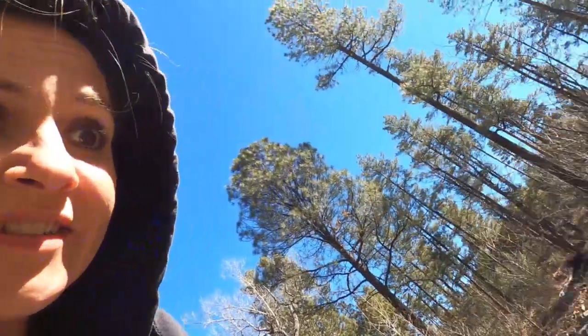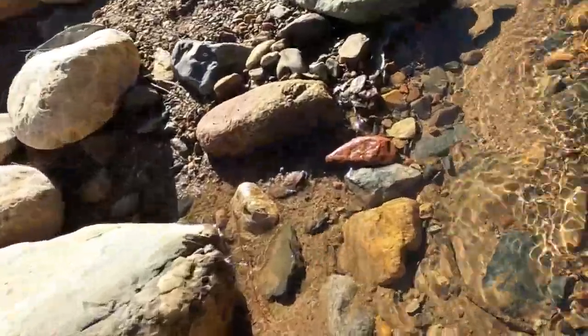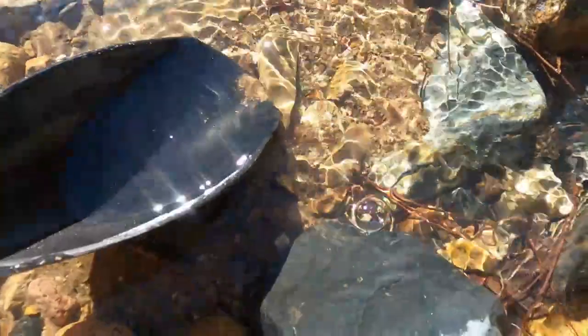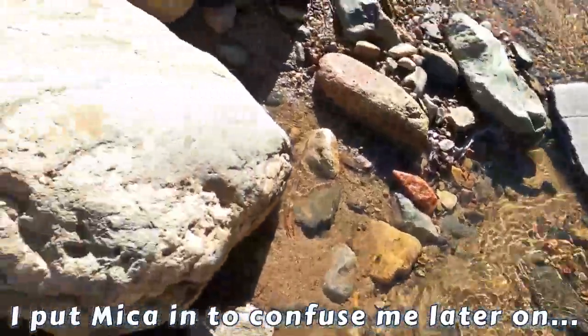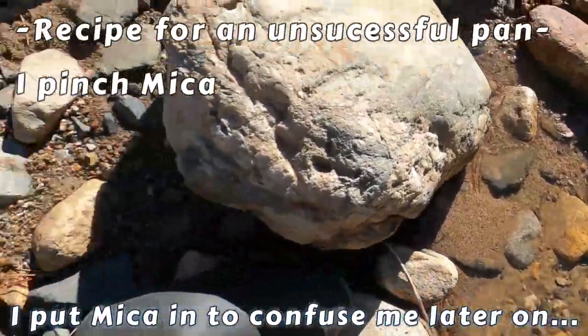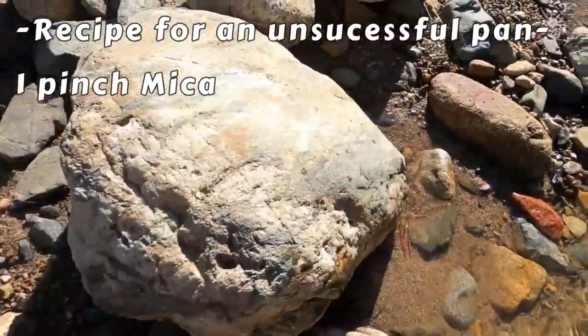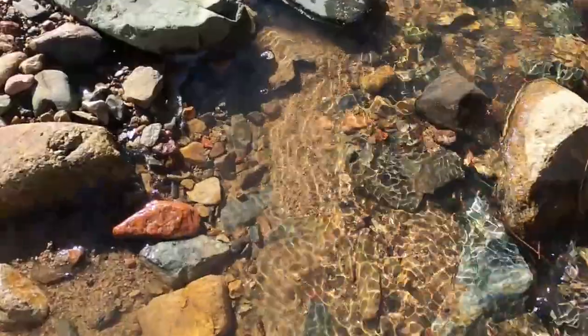And then there's this over here. That's definitely a piece of mica right there. That's just mica. But we'll put that in there. Let's see if that is anything — who knows.